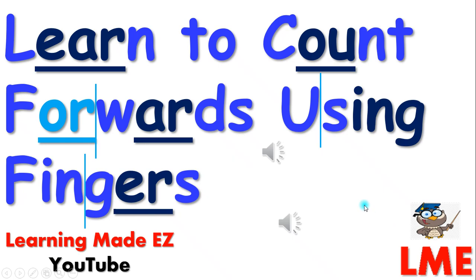Hello boys and girls. In this video, you will learn how to count forwards using fingers.